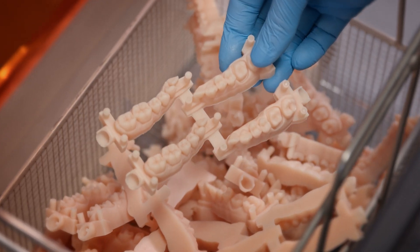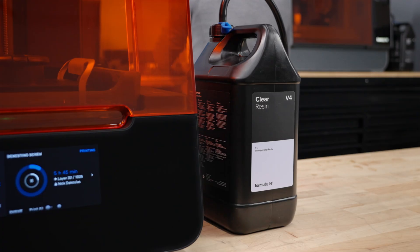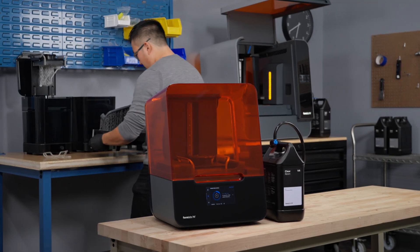Whether you're using it to scale production or print next day parts, Formlabs Resin Pumping System empowers you with more continuous, affordable, and sustainable print operations, so you can continue to focus on what you do best.